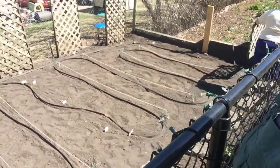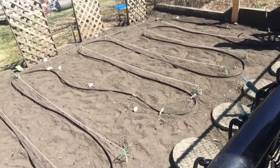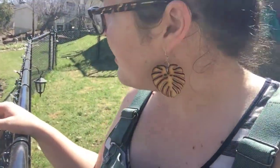So this is what we've got going on. Laid out the soaker hose, getting it all hooked up the way we want it. Next step: straw.